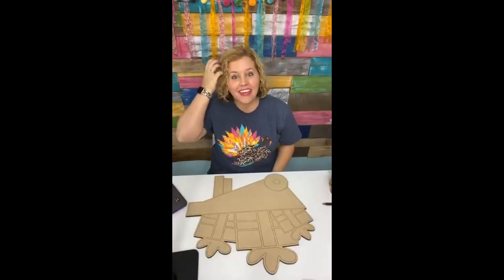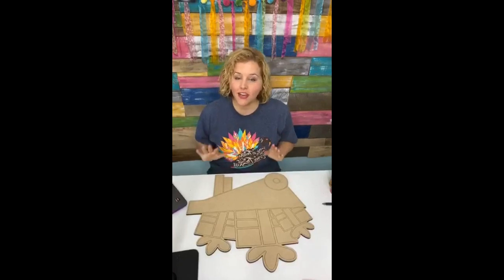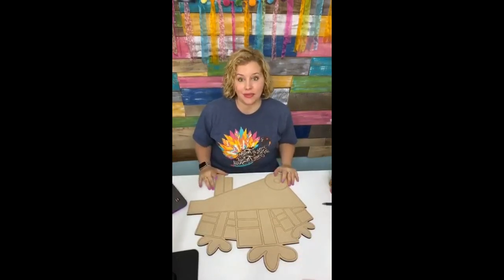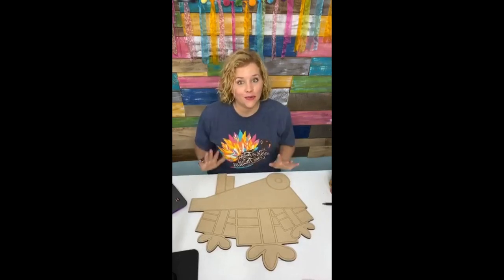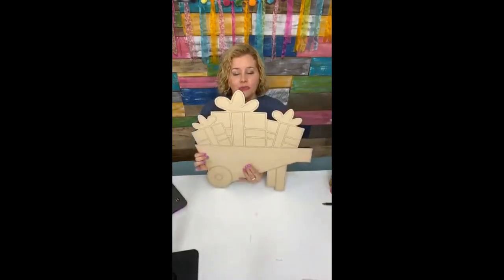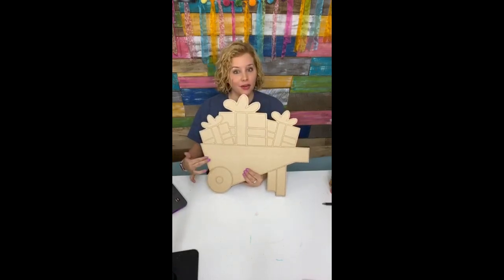Hello everyone, happy Thanksgiving! Tomorrow is actually Thanksgiving and I usually go live on Tuesdays to paint, but it's Wednesday. I was busy putting up my Christmas tree yesterday and doing a little bit of shopping. So we're just now getting to where we're going to paint today — we're going to be painting this really cute little Christmas wheelbarrow full of gifts, and I want to do a buffalo plaid red and black on the wheelbarrow itself.